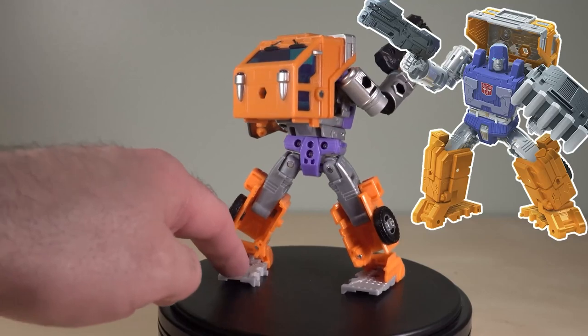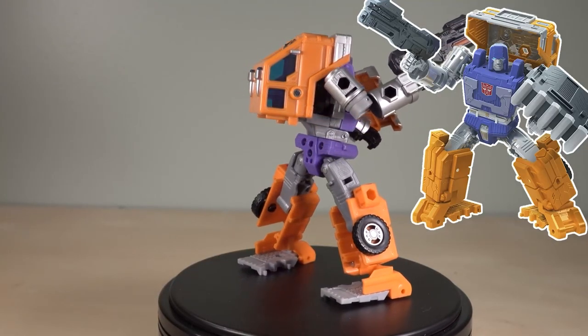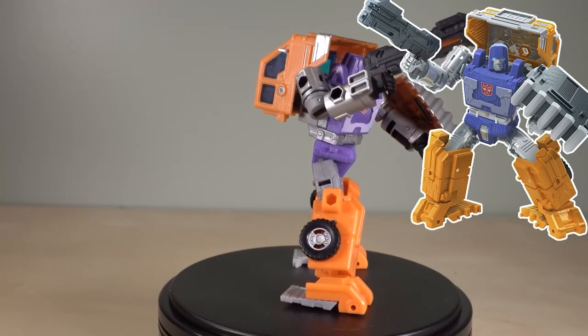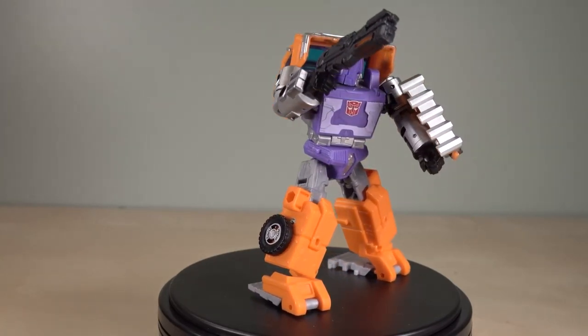However, if you go back and look at the renderings from Hasbro, there are a couple of differences. One, the wheels are a little bit different. And two, the bottom of the feet are orange in the renderings and they're gray plastic here. I am actually okay with that because in the alt mode, the gray on the back works better.